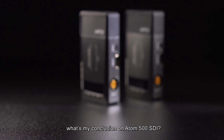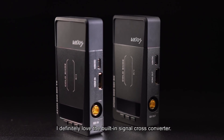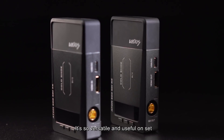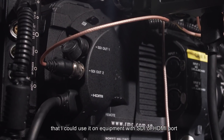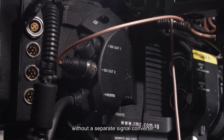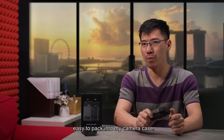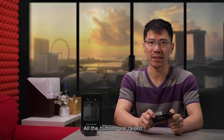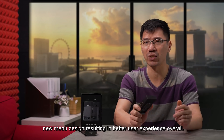So what's my conclusion on the Atom 500 SDI? I definitely love the built-in signal cross-converter. It is so versatile and useful on set — I can use it on equipment with SDI or HDMI ports without needing a separate signal converter. Second, it is small and compact, easy to pack into my camera case. All the buttons are raised and the new menu design results in a better user experience overall.